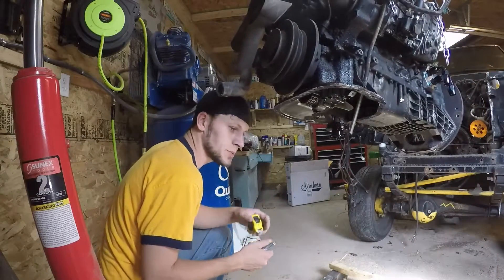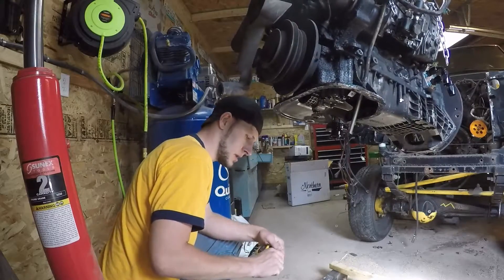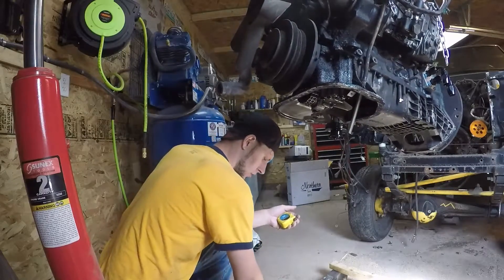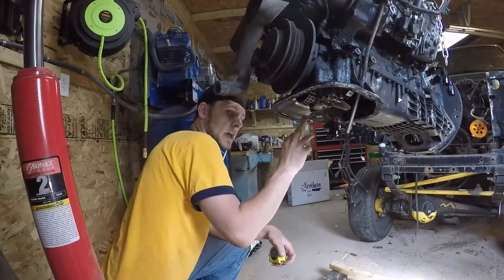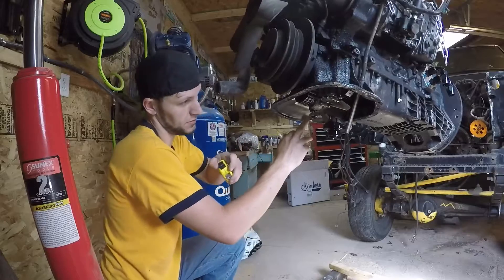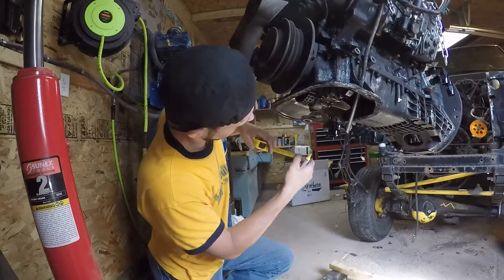The next thing we're going to do is mark out the oil pan area that we need to trim out so that we get oil flow. On this piece right here, you have a drain tube coming from the turbo and it sends the oil back into the crankcase.